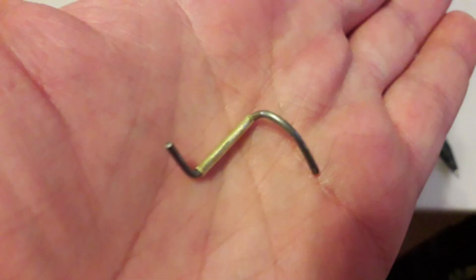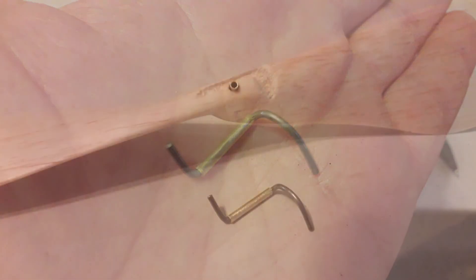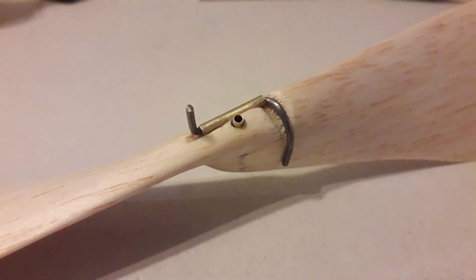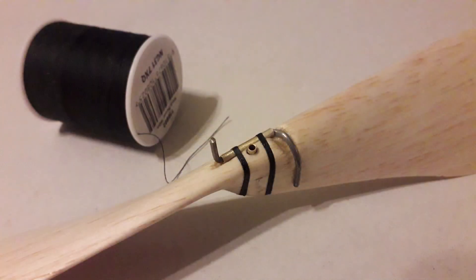This is the start of the assembly for the propeller — a bit of brass tubing and piano wire to make a little hinged bracket. I made some clearance in the prop, glued it in position, and then bound it up with some thread and CA'd that too. That fixes it nice and tight.